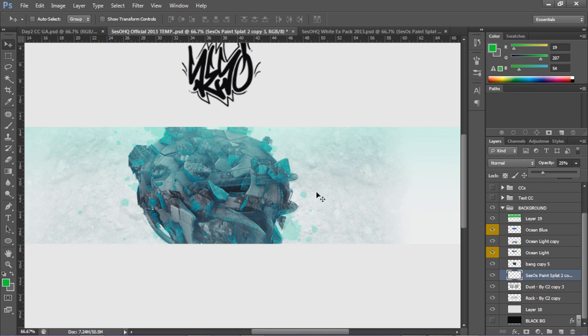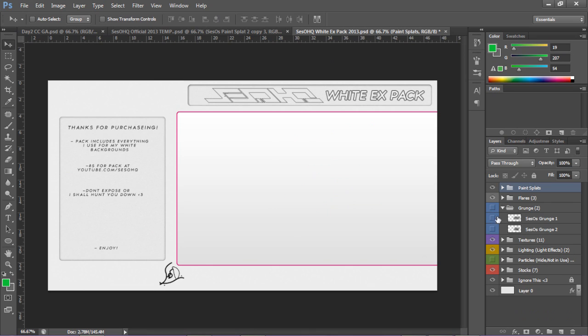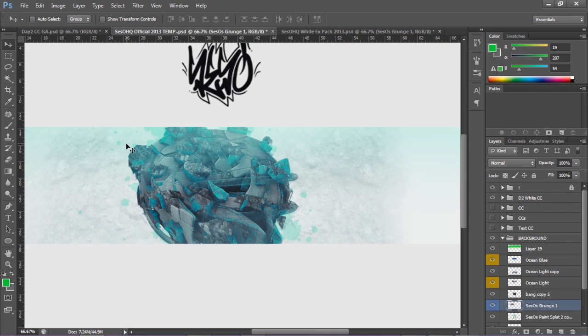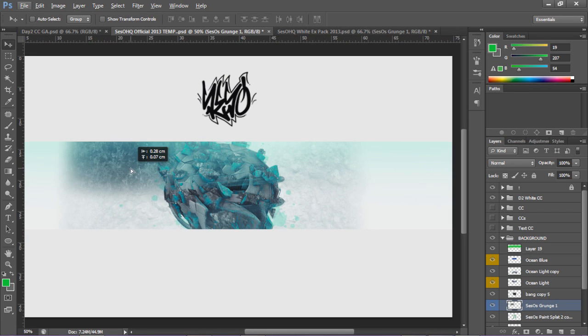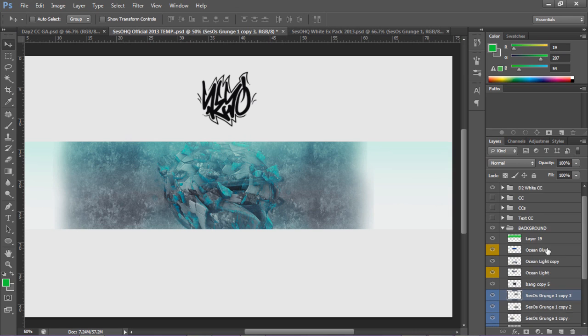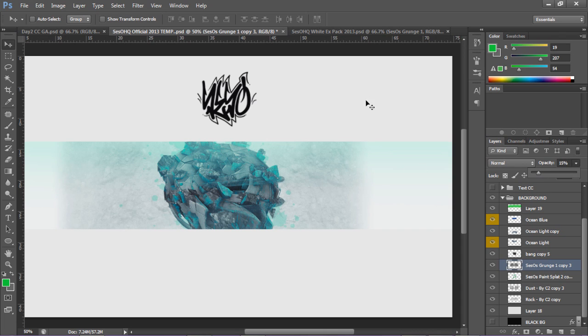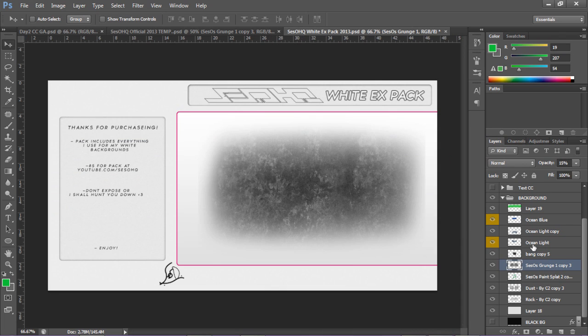What I'm gonna do now is find some grunge - my favorite one right here. I'll throw this in the back which gives the white some nice texture. I'll blend it in a little more. Alt+drag to duplicate it, Ctrl+E to merge, lower the opacity - that puts that nice grunge in the background. You can see it in the background if you look.